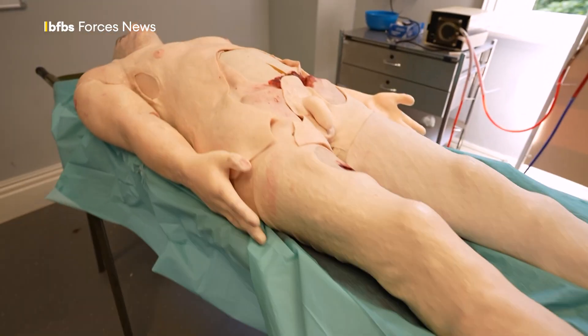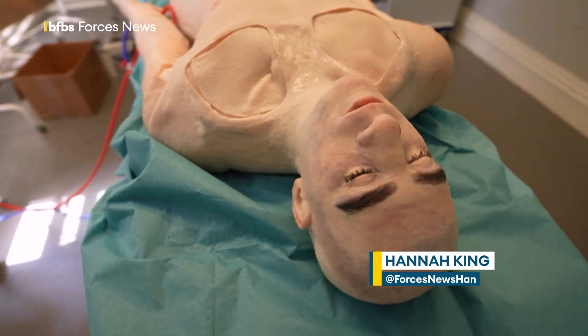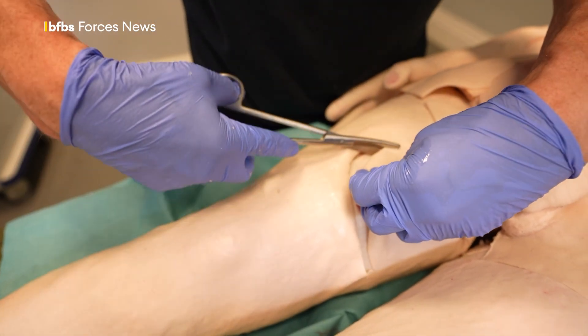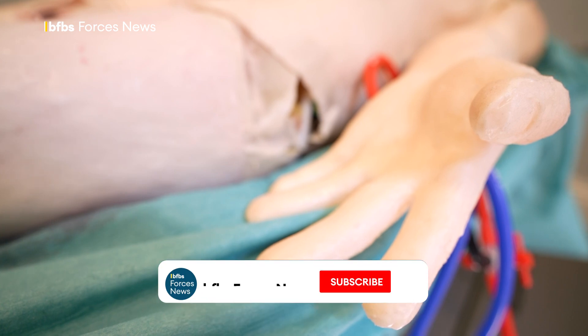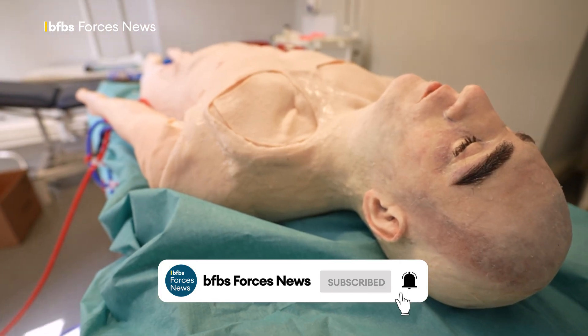This is the military's new surgical anatomy model, otherwise known as SAM. SAM can be given blast injuries, gunshot wounds, cut into in numerous ways. He has a pulse and he bleeds warm, pretend blood. And SAM has transformed medical training.